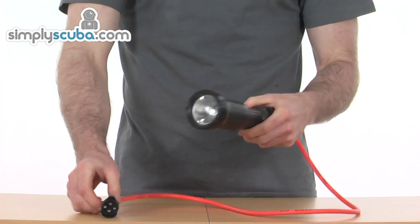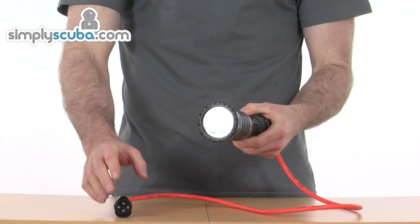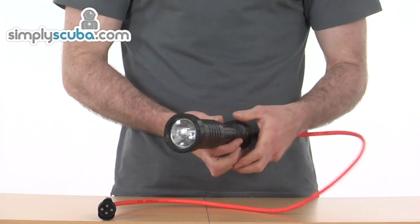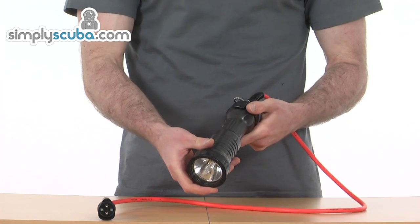As you can see, we're not going to light it up in this video because it does need to attach to a separate battery which isn't included in the price of the light, but it can be found elsewhere on the site.